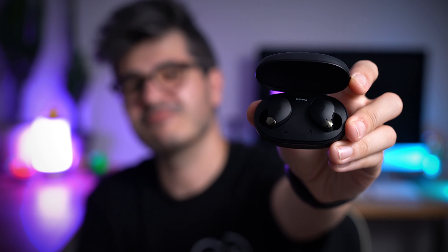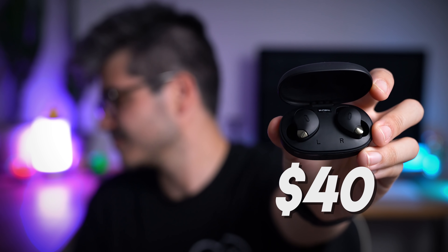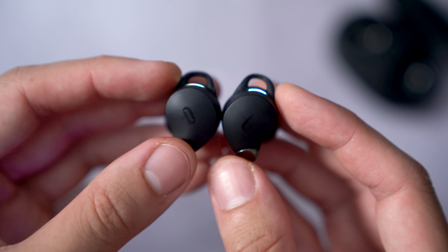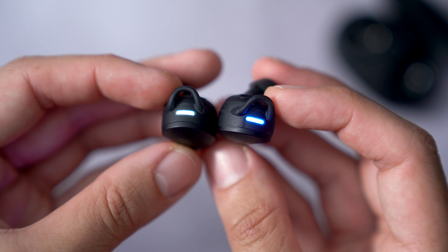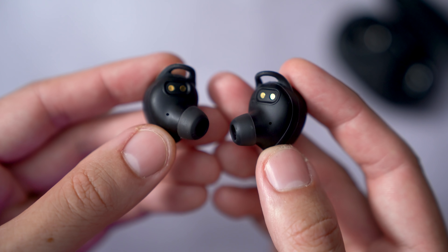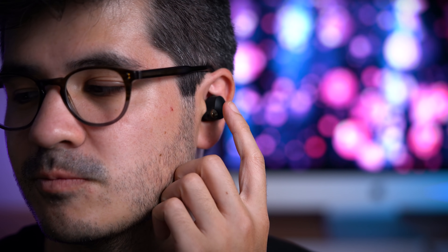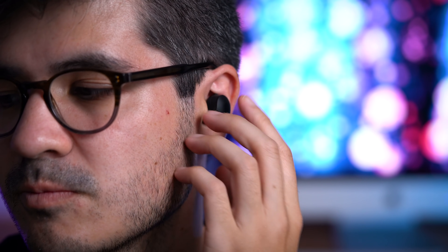Next up at number 4 are the TaoTronic Sound Liberty 79s, and at just $40, they are the lightest and most compact out of all the buds featured in this video. Despite the case and the buds being insanely compact, you're making zero compromise on battery life because the 79s offer a beastly 8 hours playback in a single sitting with 30 hours overall with the charging case. With wingtips on each earbud, they're also tied for the most secure and comfortable fit, making them perfect for more intensive workouts, especially since they are IPX7 sweat-proof and waterproof.